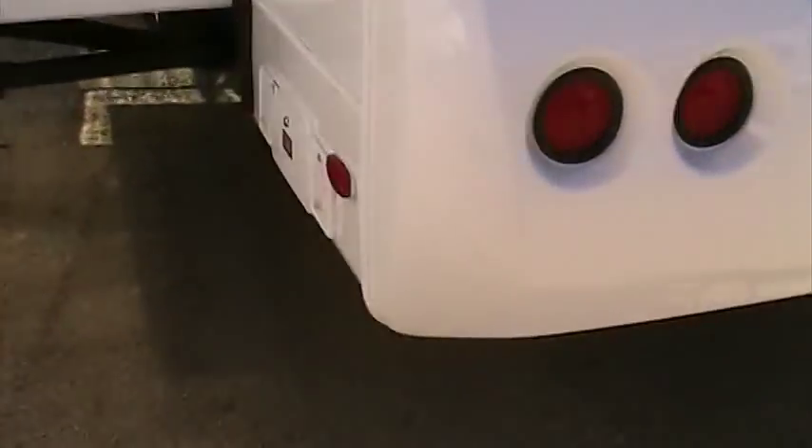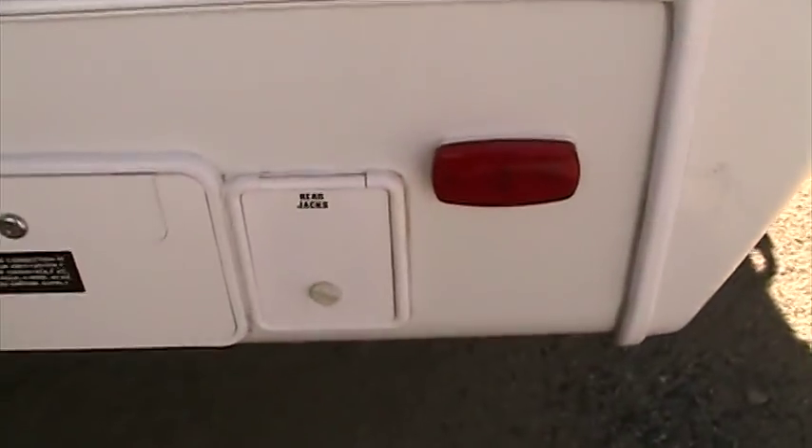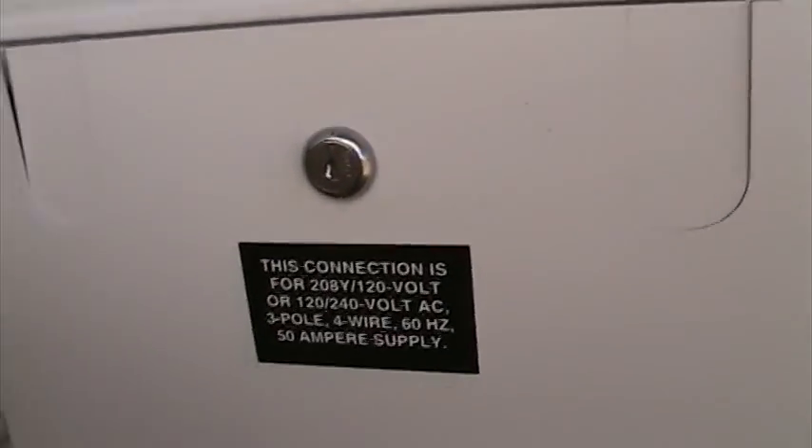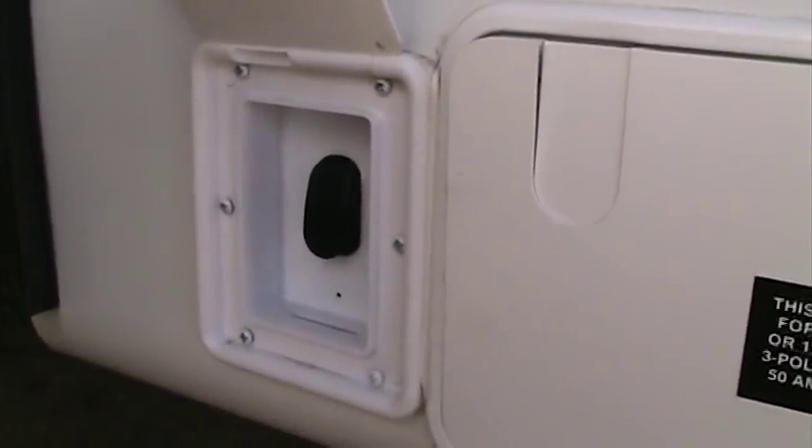As we come around the off-door side, you can see our rear electric stabilizer jack panel right here — that's just extend/retract. This is where our 50-amp power cord service is located, and that is on a powered cord reel. With this button right here, we can just push that and it will reel that 50-amp cord in under power for us without having to muscle it around.